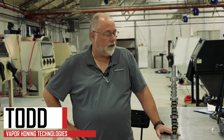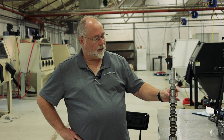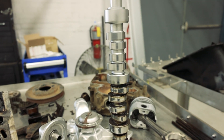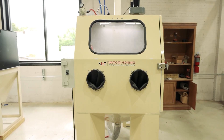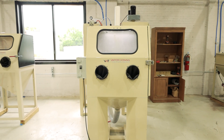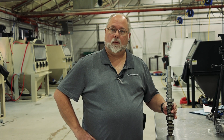Hey guys, Todd with Vapor Honing Technologies, and today we're going to try something a little different. We've got our camshaft here that we've cleaned up and glass beaded at the top part — we've got a really nice shine to it. We want to see if we do this next section in our dry glass cabinet using glass bead at a very low pressure, about 25 psi, and see if we can actually polish with our glass bead. So let's put it in the cabinet and see what happens.